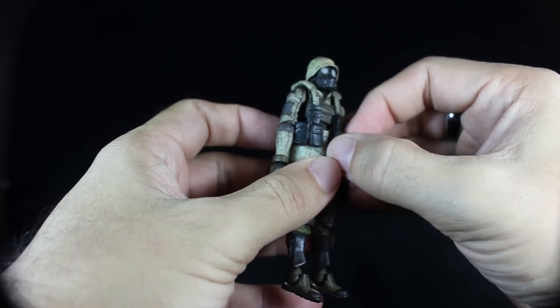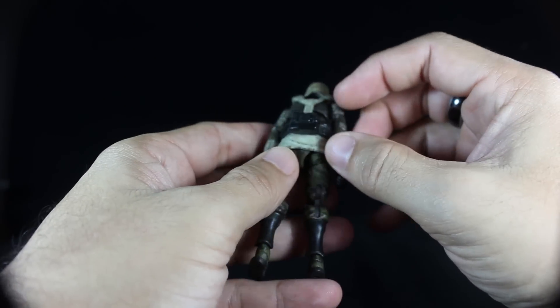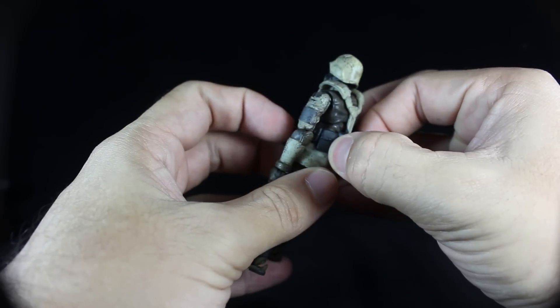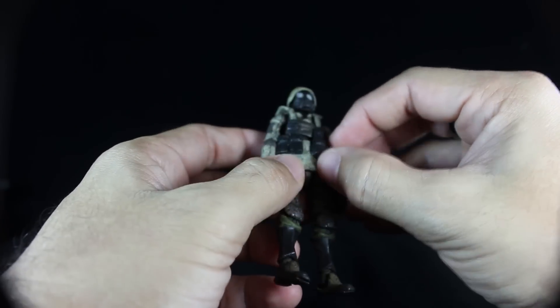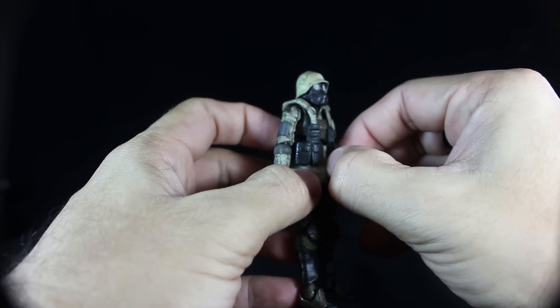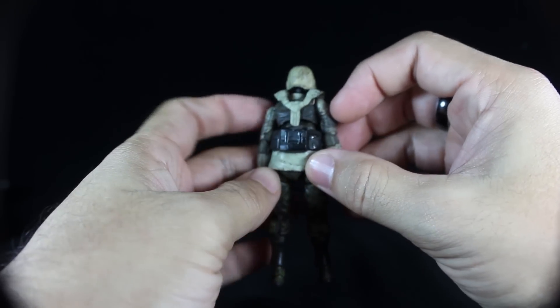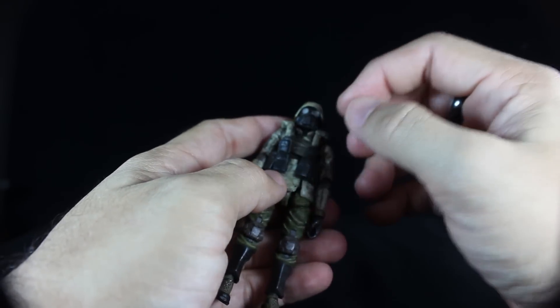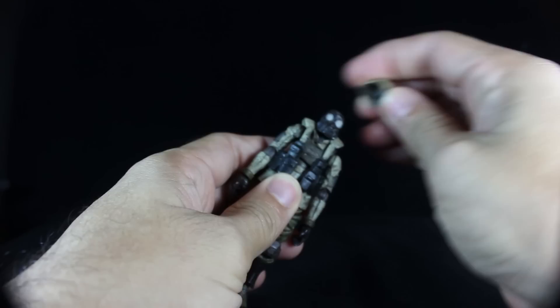One more thing — the Uggarst vest appears to not be removable. I tried to remove it, haven't found a tab, and it seems to be glued so I'm not even going to try to take it off. The helmet is removable though.